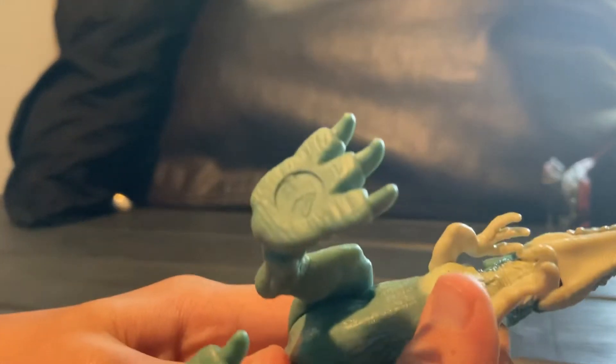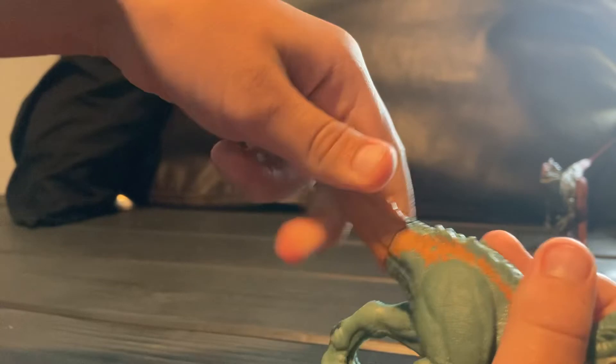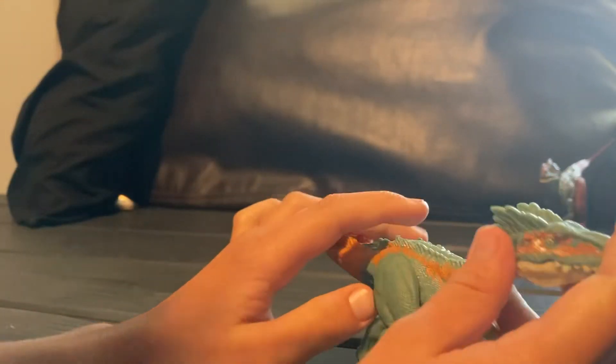Alright, there's his QR code. He's got some small arms and not a lot of articulation on them — not a lot of articulation on this guy overall. His tail spins around 360 degrees like all of them do, and there's a ball joint in the head.